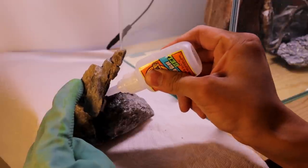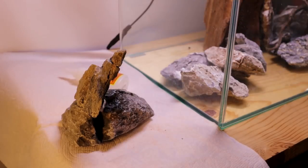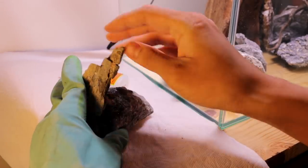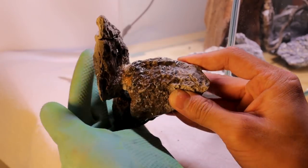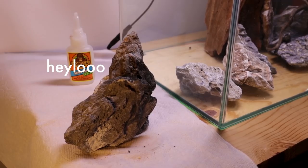Then I put a bit more glue on the outside and tried to cover up the cigarette filter with a little bit of sand. It doesn't look the best but it's good enough. I pretty much did this for every single piece of rock in the aquarium, which did take a while.